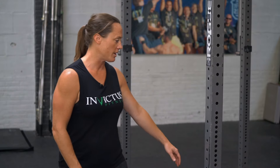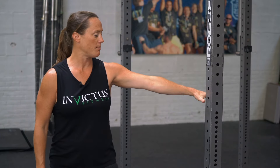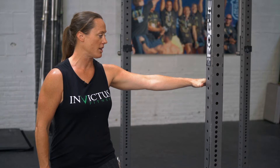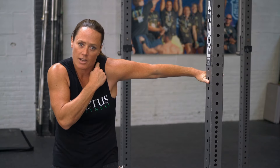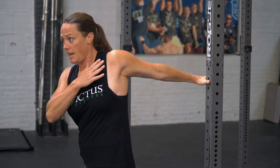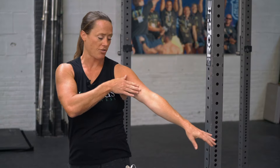A really simple version where we put the hand palm down against the post and we're going to just rotate away. When we get into this position, we're going to make sure the wrist is about shoulder level, that we're setting the shoulder down and back so we don't end up in this squeeze upper trap position, and that we're rotating, keeping all of that down and you should feel this stretch right through there.